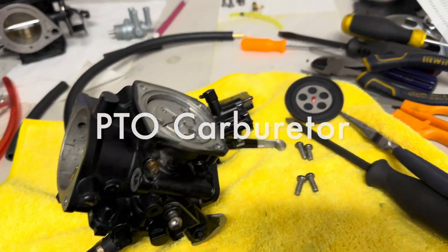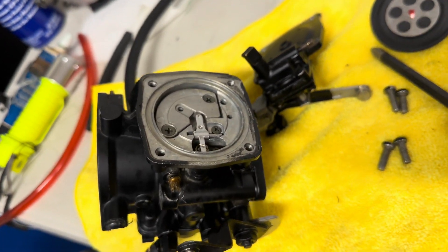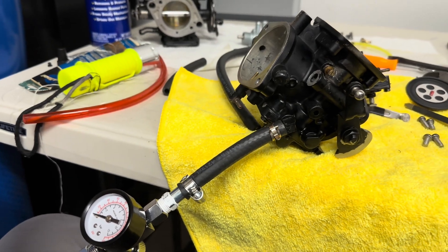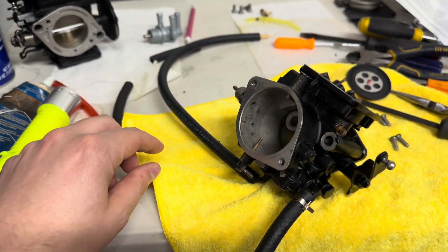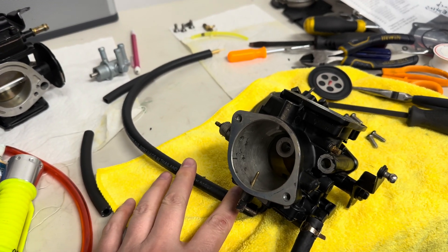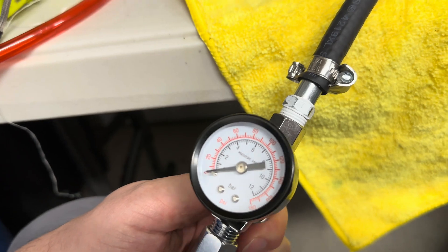So now we're gonna do a pop-off pressure test on the PTO carburetor. The way we hook this one up is like so — this is the fuel intake. And then I've got that sealed off over there. Let's see what happens here.